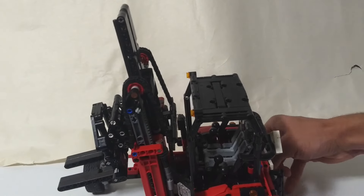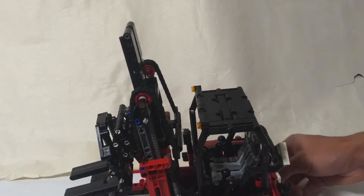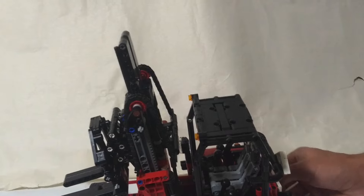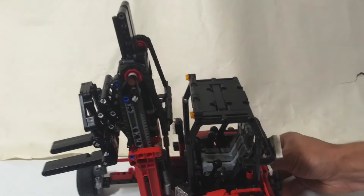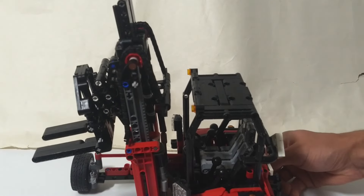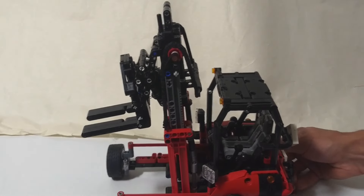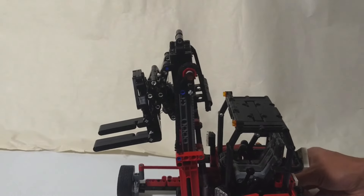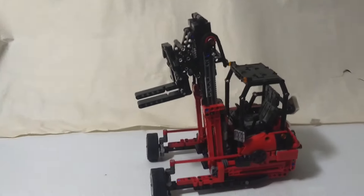Because of some of the other functions going on, it would be pretty much impossible to get drive working on the model. A motorized model without motorized drive seems a little weird, so I figured I'd just keep the whole thing manual. And there it is at full height.